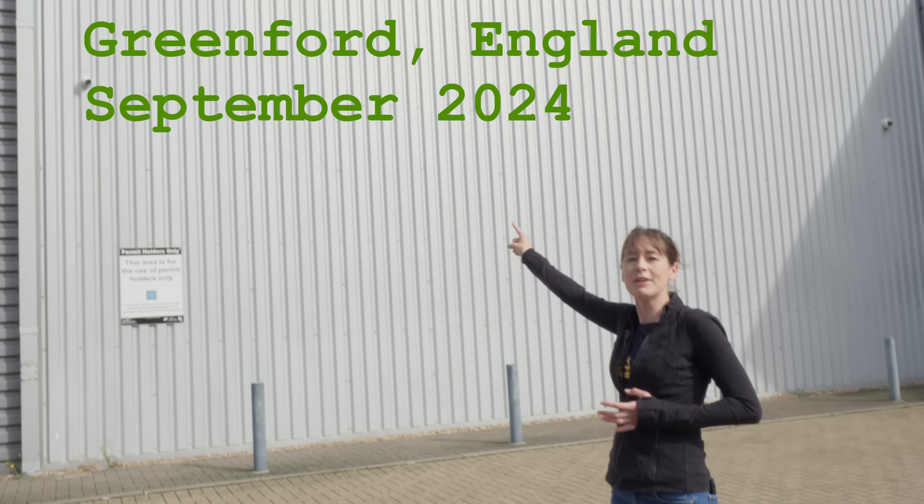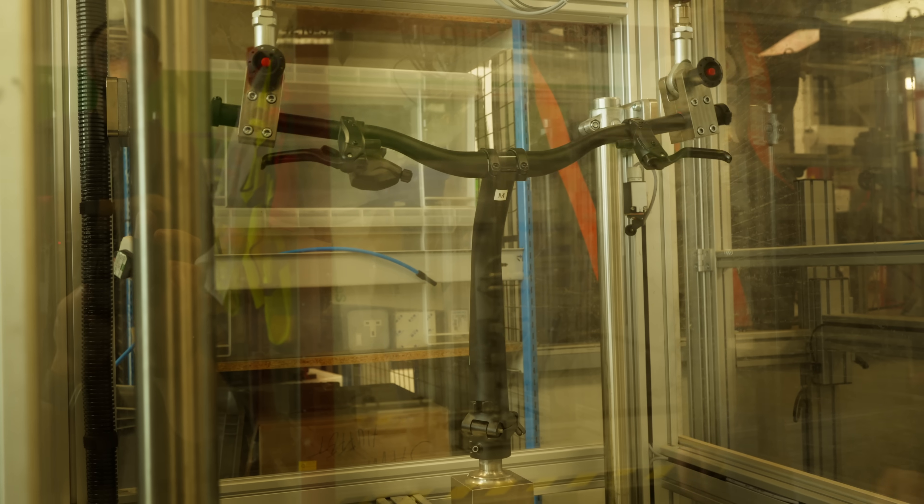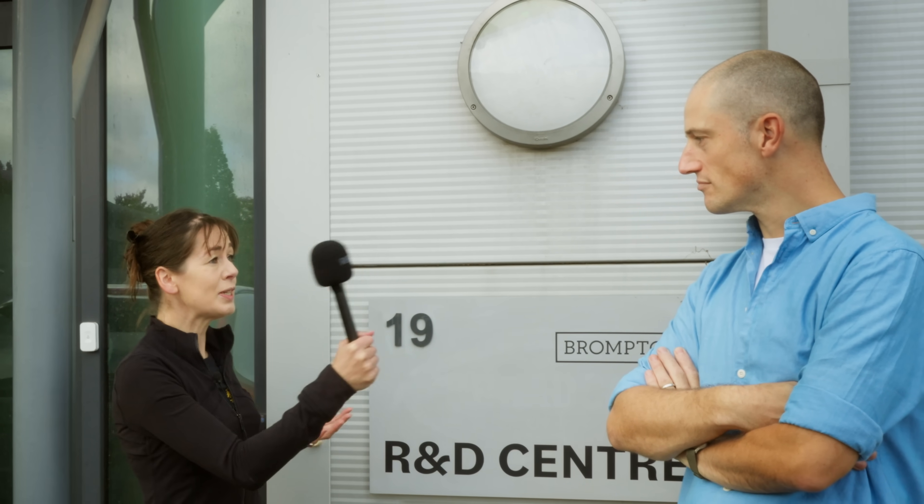Here we are at the Brompton factory, but this is not going to be just another Brompton factory tour. We're at unit 19, and today we've been invited to go through testing on their new T200 — the G line to everyone else. I'm here with Will Carley-Smith. My name is Will, I'm the Chief Design and Engineering Officer at Brompton.